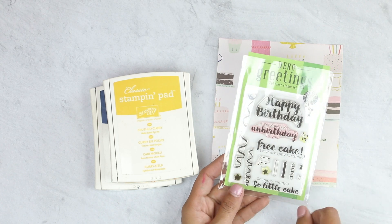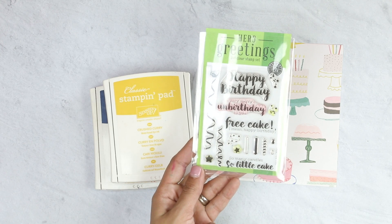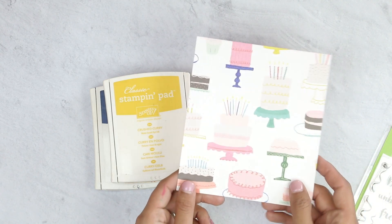We're going to use Hero Arts Greetings. This is a 3x4 stamp set. We're going to use the Happy Birthday stamp along with 'So Many Candles, So Little Cake.' For our patterned paper, we're using Crate Paper Hooray Collection.